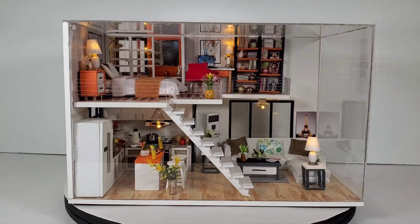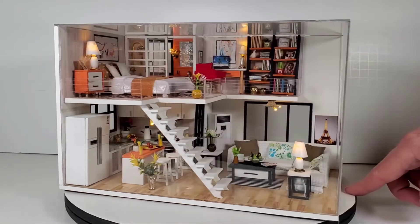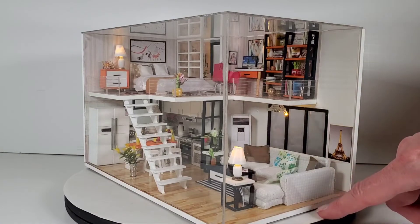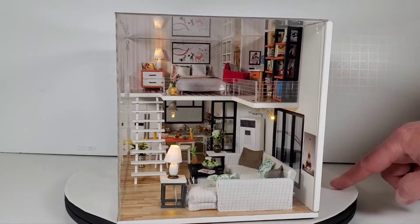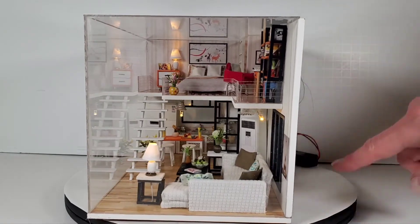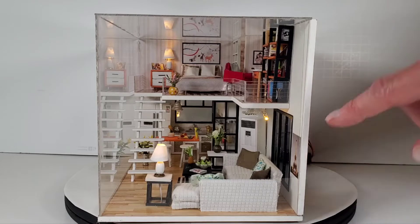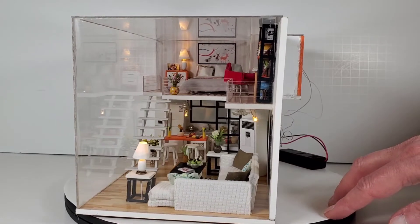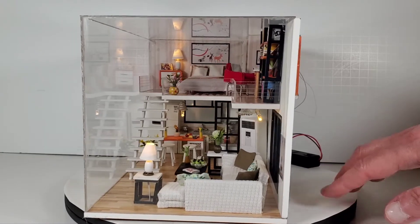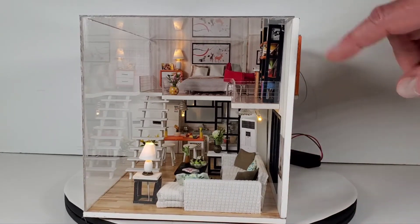I used Elmer's glue — you can still see some glue marks on there. The other thing I didn't get quite right is that the wall didn't end up perfectly square, so there's a little gap where the case doesn't match up. You don't know that until the very end when everything is glued down and built.